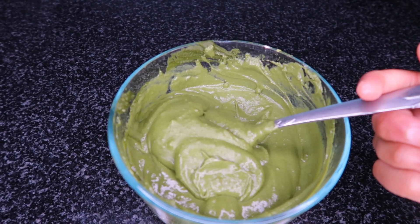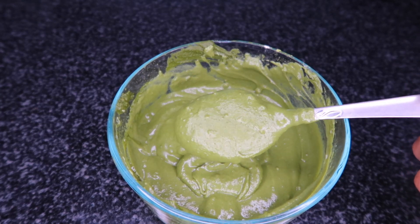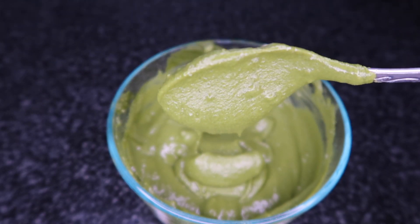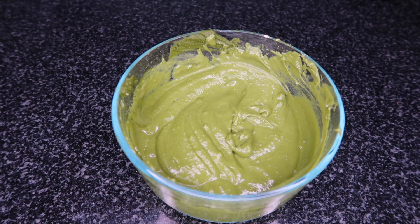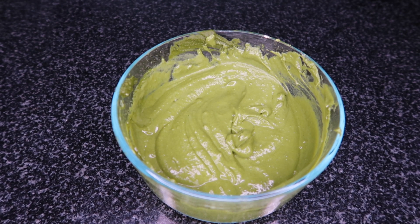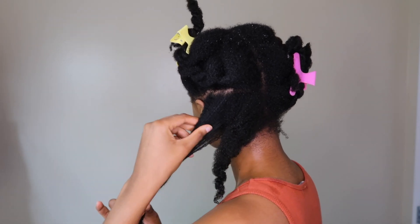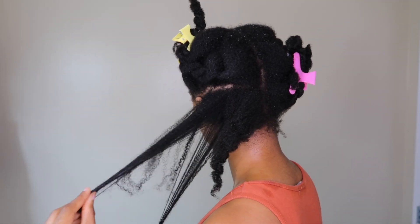I'm going to let this sit whilst I shampoo my hair, which was about 30 minutes. I like to let the ayurvedic herbs get infused and release all their nutrients, so I highly recommend that you make this beforehand and let it sit for a bit before you actually apply it to your hair. This is my hair after pre-pooing, shampooing, and doing a tea rinse.